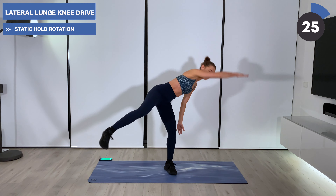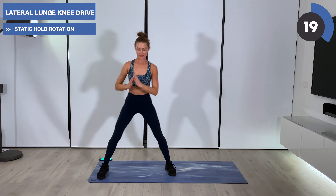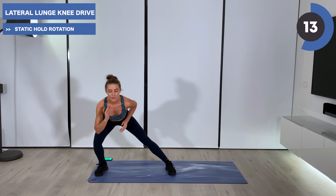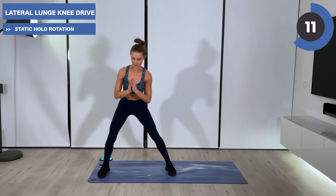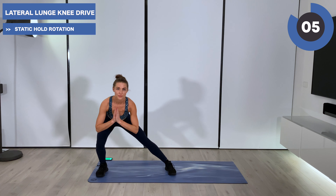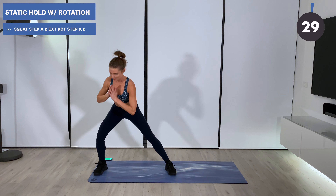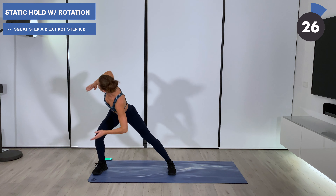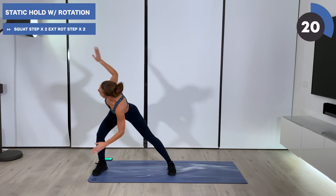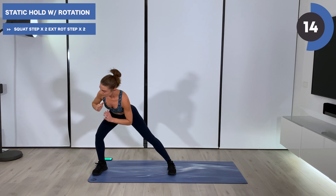Getting ready to take it to the lateral lunge on the other side. Big step out with that right foot — find your knee drive, find your balance, then take it down and out. Hips drive back. Find your power by pushing through that right heel, driving that knee up. Hold this next one down, find your rotations, twisting the body to the side — reaching the right arm up, tapping the left hand towards the floor. Center and twist, pushing through the right heel.